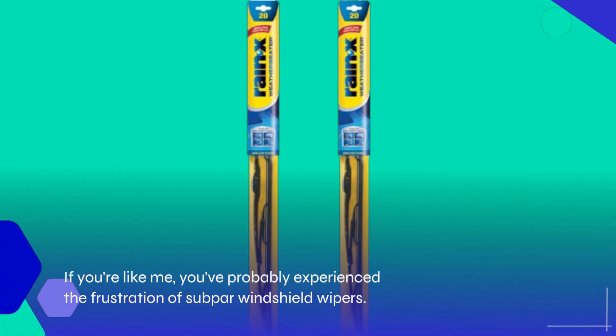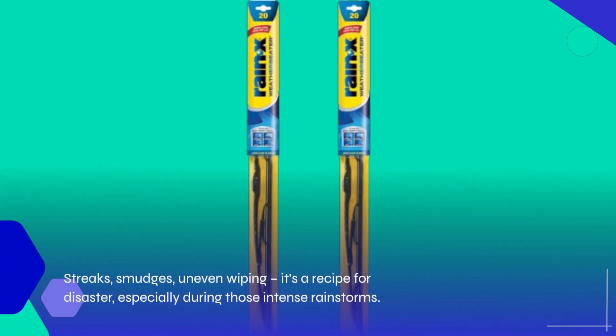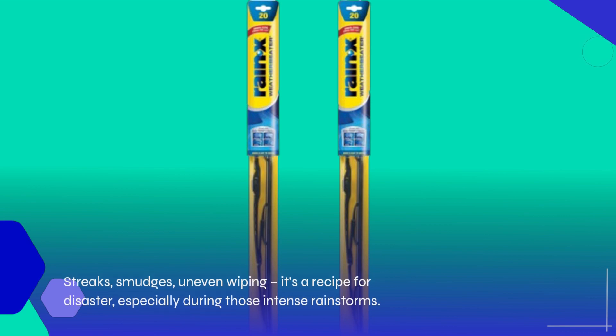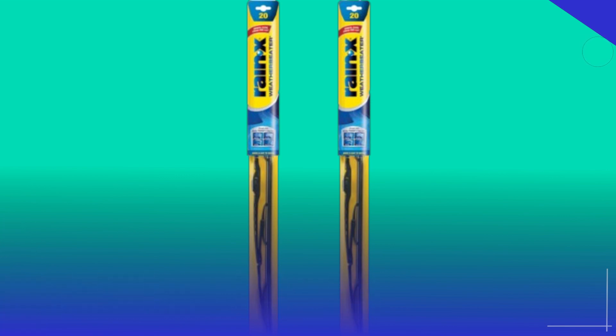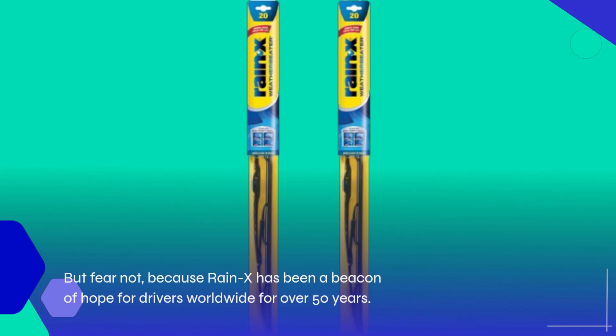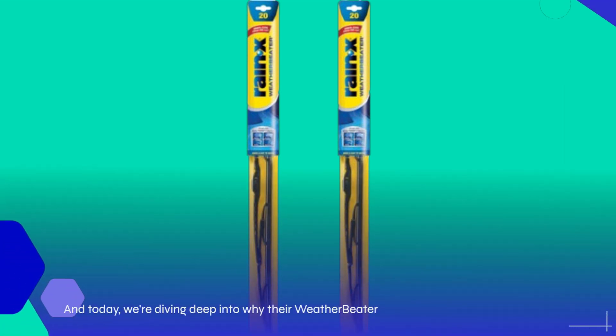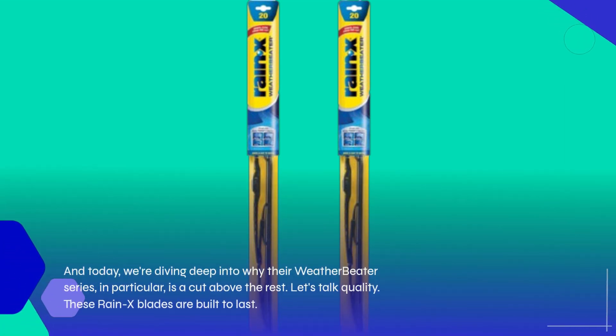If you're like me, you've probably experienced the frustration of subpar windshield wipers — streaks, smudges, uneven wiping. It's a recipe for disaster, especially during those intense rainstorms. But fear not, because Rain-X has been a beacon of hope for drivers worldwide for over 50 years. And today, we're diving deep into why their Weatherbeater series, in particular, is a cut above the rest.